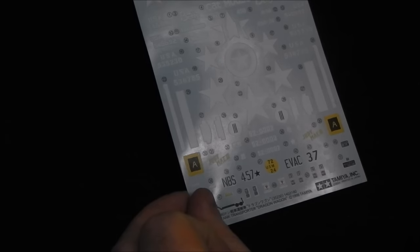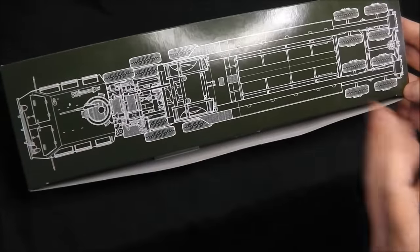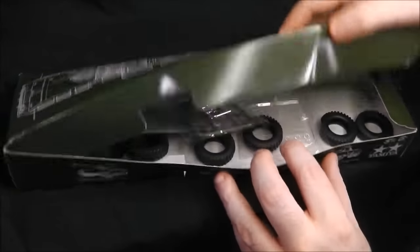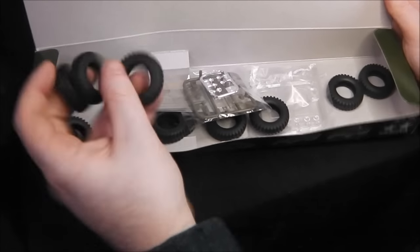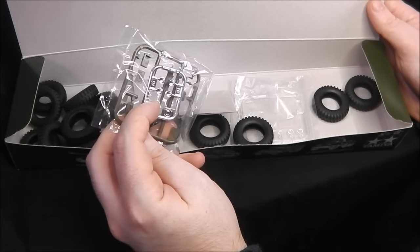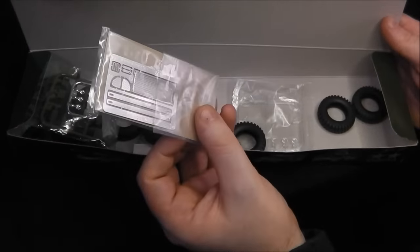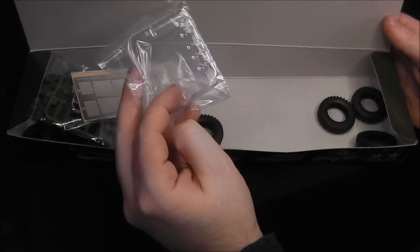Moving on to the first box of parts — we get a large cardboard box with a line drawing of the plan or top-down view of the tractor and trailer. Opening it, we are confronted with a massive amount of tires. We also have our .50 cal machine gun, some chrome searchlight facings that go inside the searchlights, a photo etch fret with small details and non-skid textures, as well as a clear sprue with the two windshields and spotlight lenses.